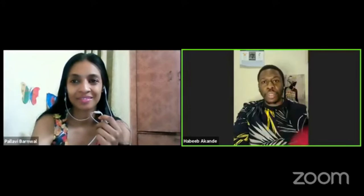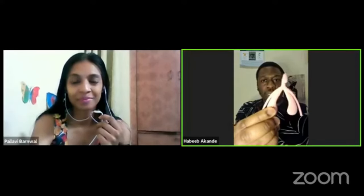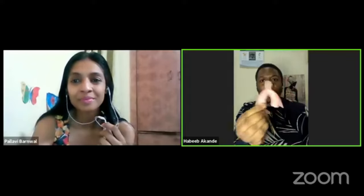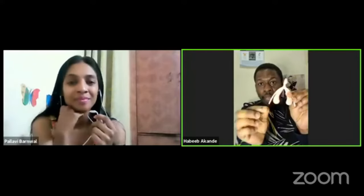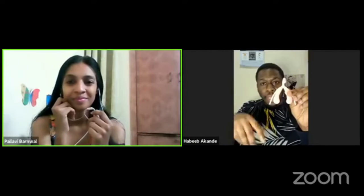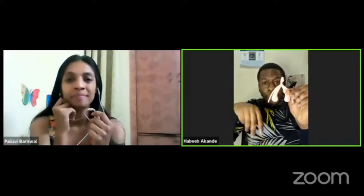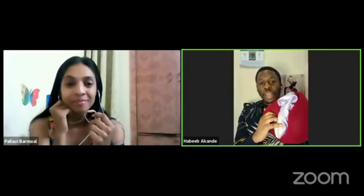I'm specifically calling it the clitoral glans rather than the clitoris because most of the clitoris sits inside a woman's body. In terms of size it's about 10 centimeters depending on the woman, and it does actually erect. The legs and the bulbs you see here sit inside the body, behind the labia minora.